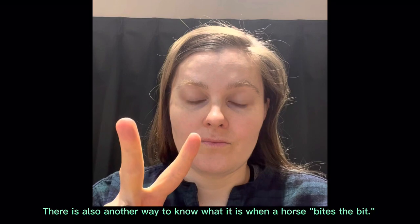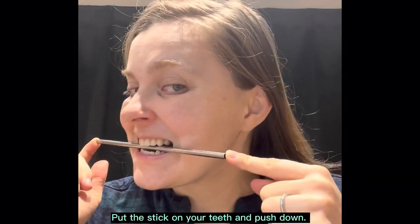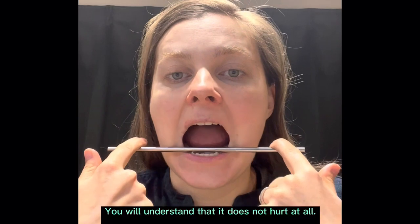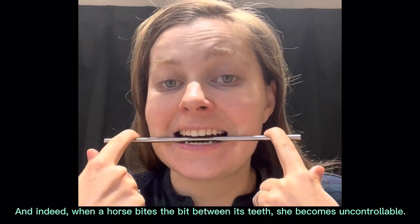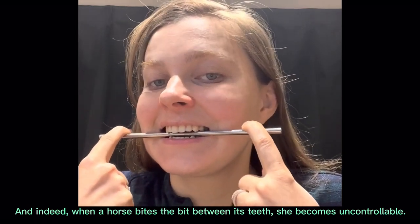There is also another way to know what it is when a horse bites the bit. Put the stick on your teeth and push down. You will understand that it does not hurt at all. And indeed, when a horse bites the bit between its teeth, she becomes uncontrollable.